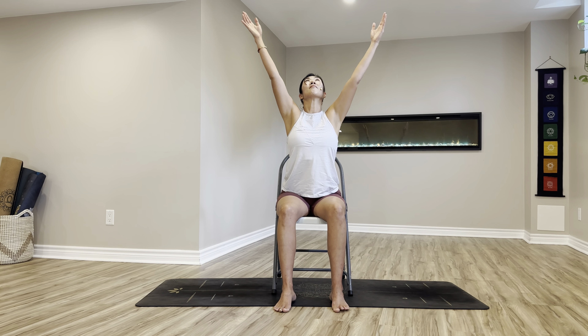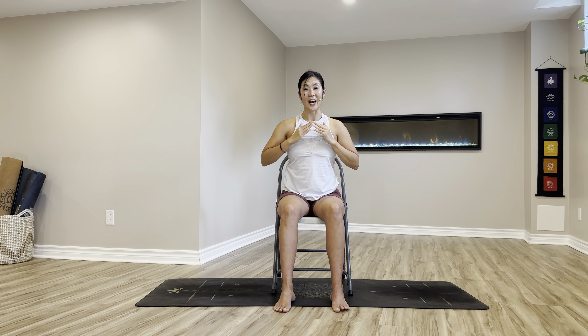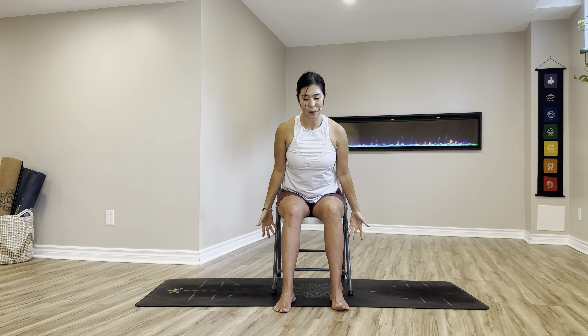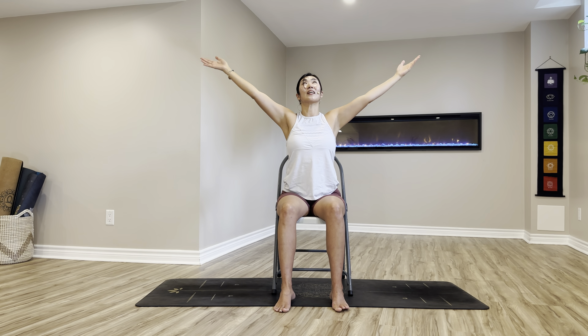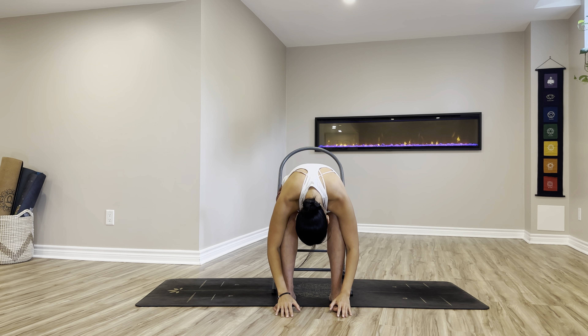Gazing up, prayer hands down to your heart, and arms by your side. Let's do it once more. Inhale, circle the arms up high. Exhale, swan dive, arms down, upper body relaxed.